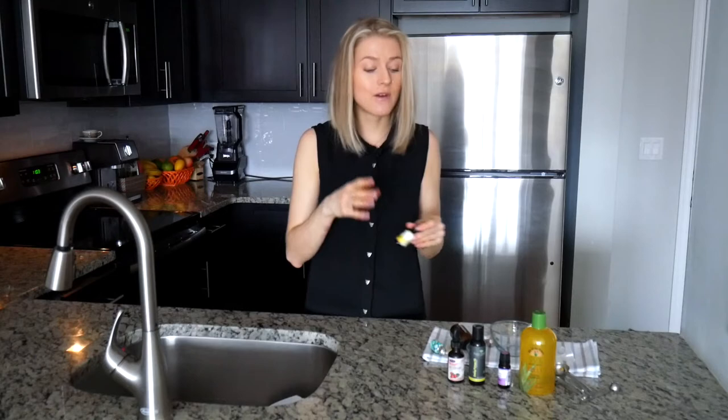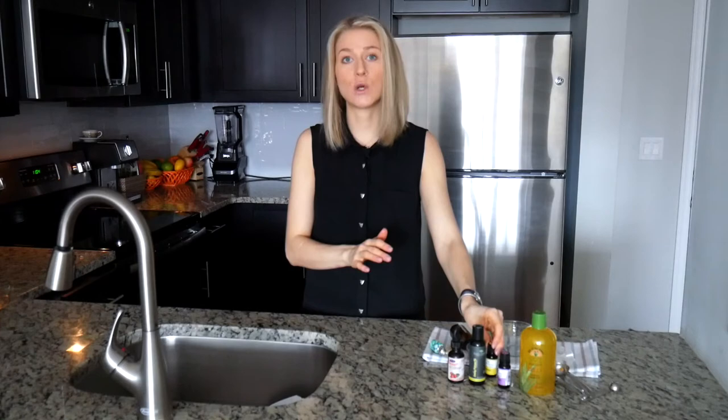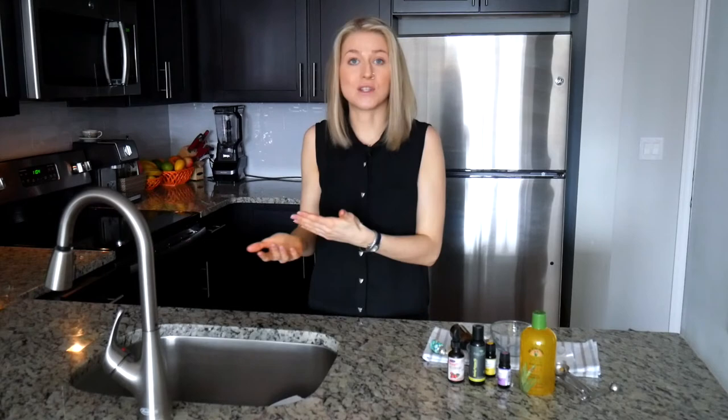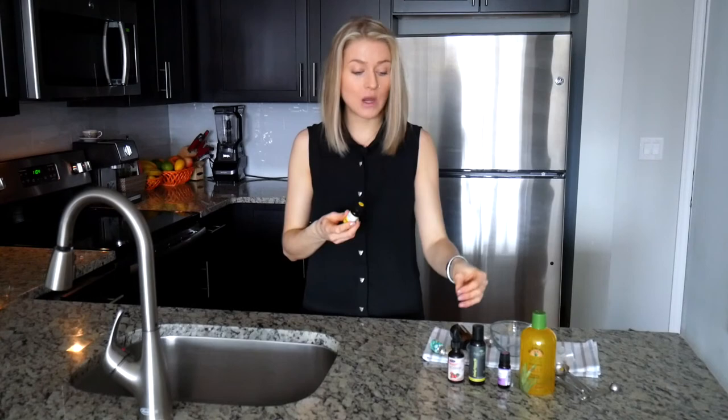Even if you're using cold-pressed lemon essential oil in our recipe, the dilution we use is a minimum 1% — which does not make it dangerous for sun exposure. The maximum amount of drops allowed for cold-pressed lemon essential oil for one ounce is 12 drops. Today we're using half an ounce with only four drops, making it safe.